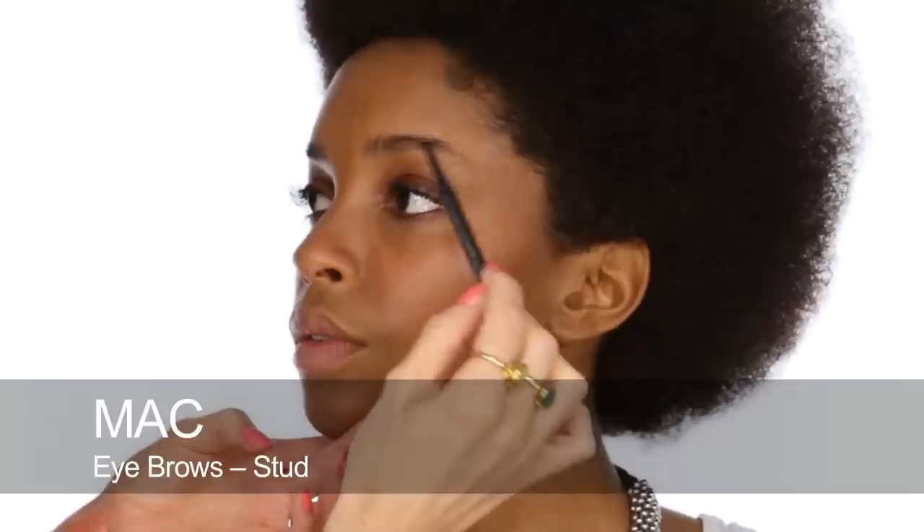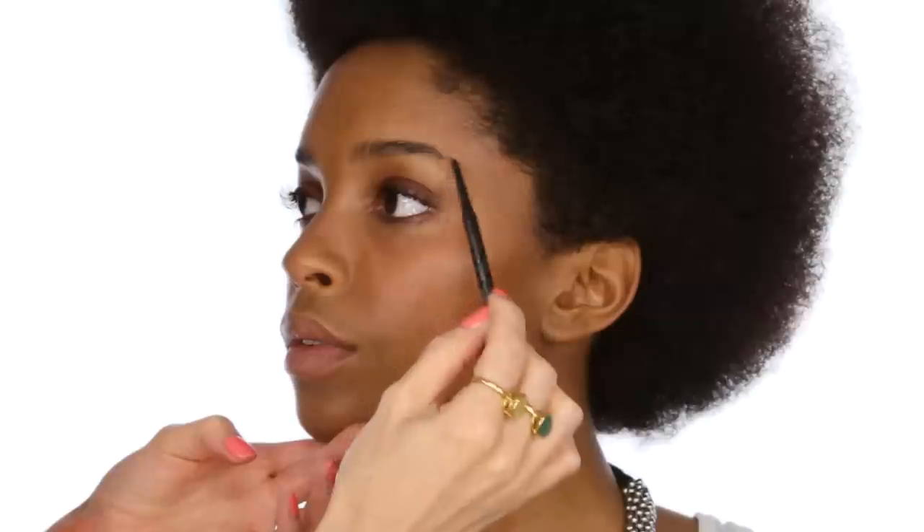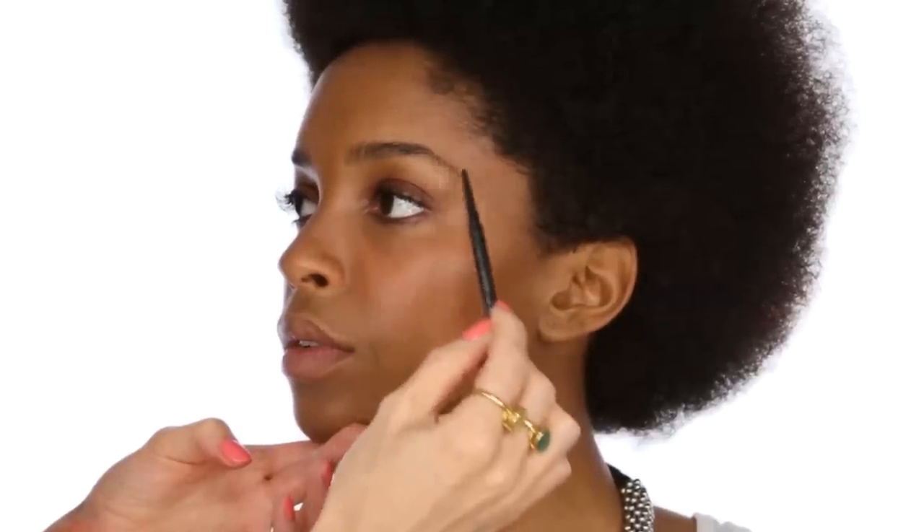I'm just going to do a little bit of brows. This is a MAC pencil in Stud. Not too much — really just onto the arch there, and lengthen them a tiny bit as well. Very, very subtle. I don't want anything too harsh, so tiny little strokes. Feathery strokes always work best.